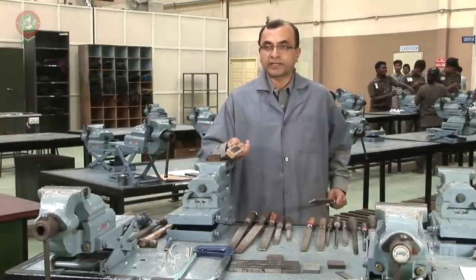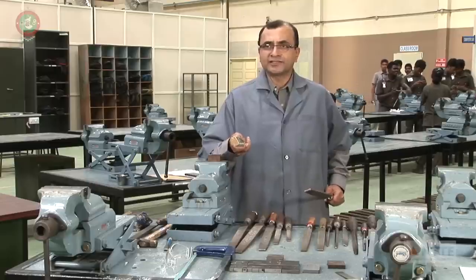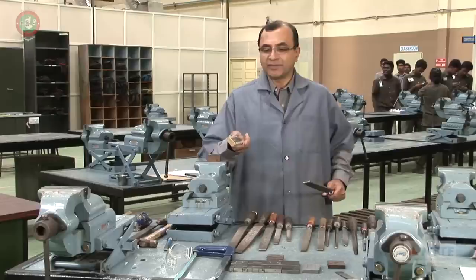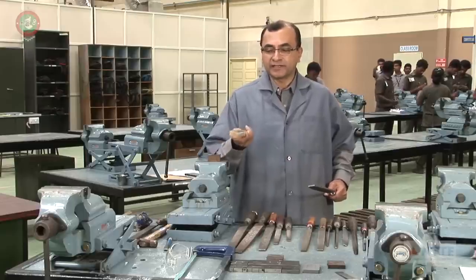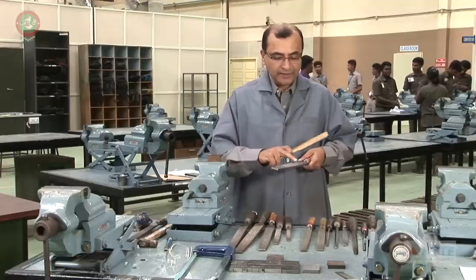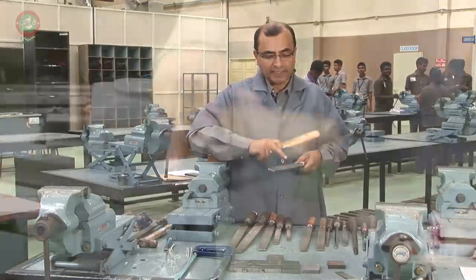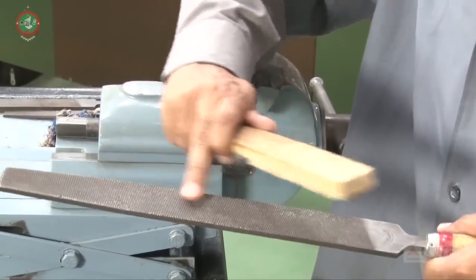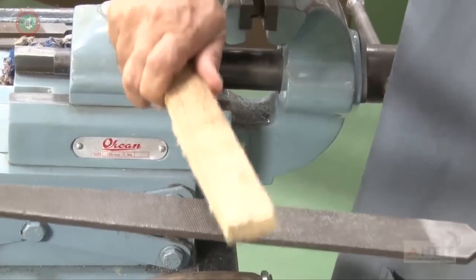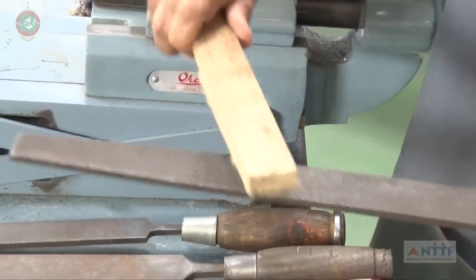What you can see in my right hand is called a wire brush. This is a cleaning tool — like a broomstick in our homes, it does the cleaning. When we do filing, metal pieces can get stuck in between the diamond cuts of the file. I use the wire brush in that direction so that all the unnecessary material stuck in the file gets removed.